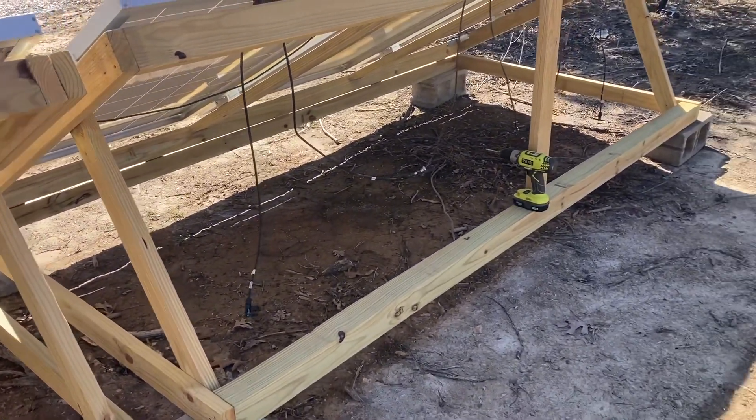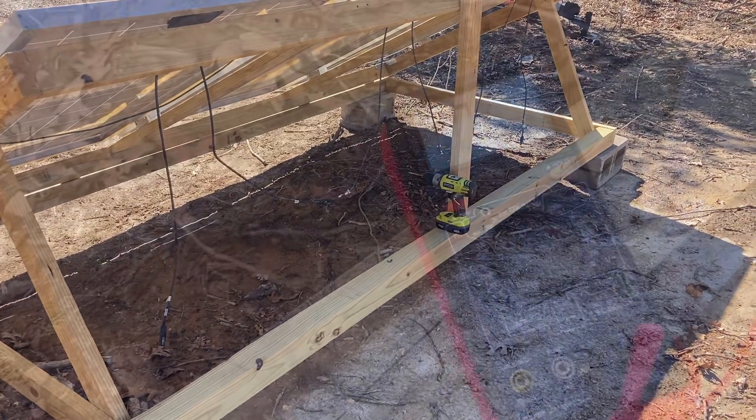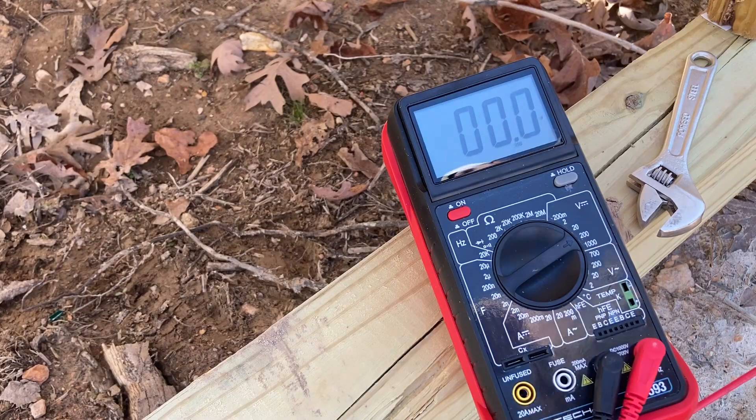That should give me the proper amps and voltage I'm looking for. It is 103.7 volts that this is putting out right now. That's got me rethinking — I may go with the other setup and have two panels in a series instead of three, because with that being over 100 and my max is 115, today's kind of chilly out, that's why it's outputting more. I just don't know how much more it's going to output on a really cold day, and that's got me a little worried — I don't want to burn up my charge controller.